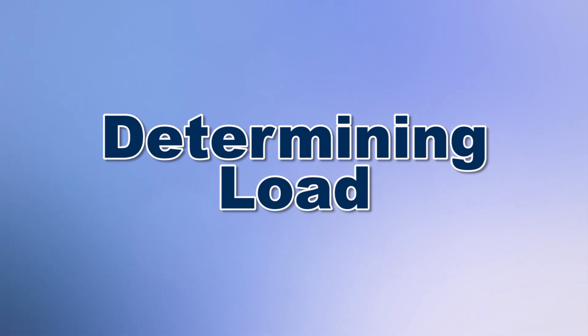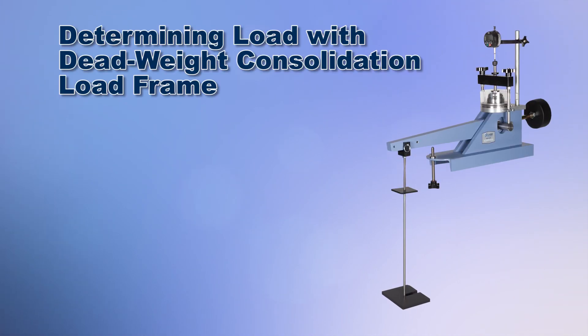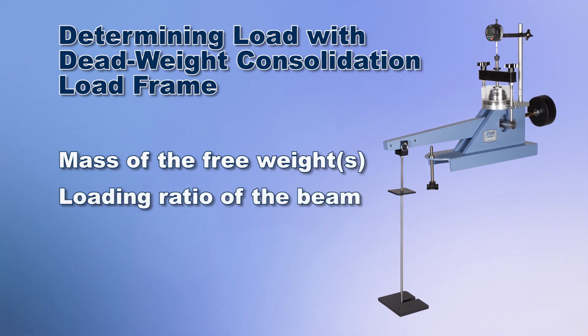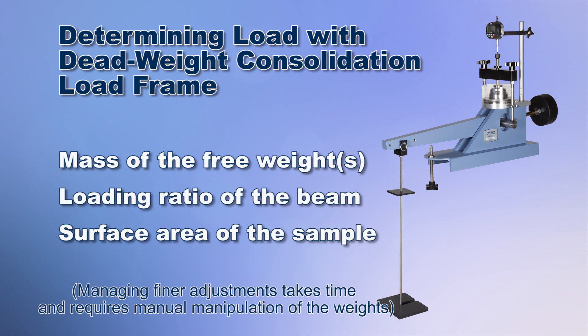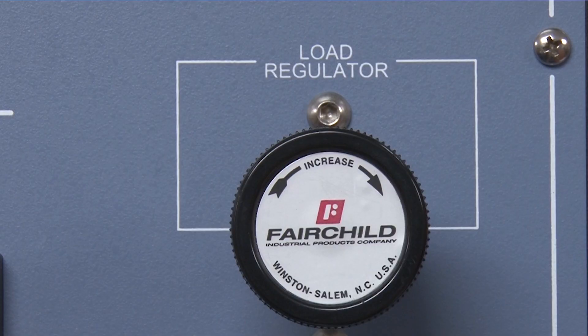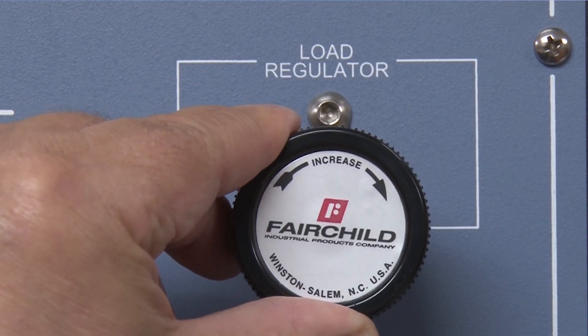For deadweight load frames, determining the sample load is a matter of knowing the mass of the free weight, the loading ratio of the beam, and the surface area of the sample. For pneumatic machines, the pressure regulator control is simply adjusted to the desired sample load.